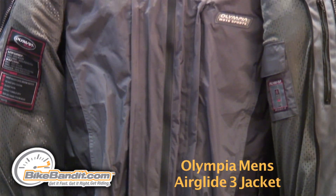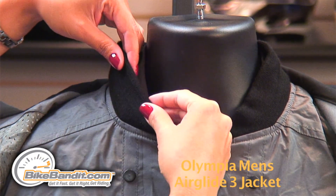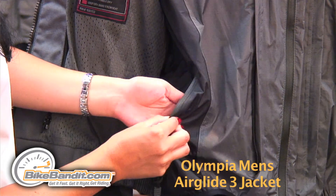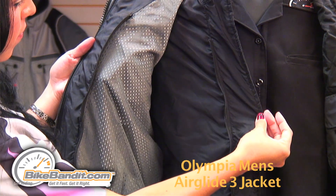The liner jacket can be worn separately and is very comfortable with its rib collar. It also has two hand warmer pockets, and inside is a mobile media pocket with a thermal liner that can also be removed.